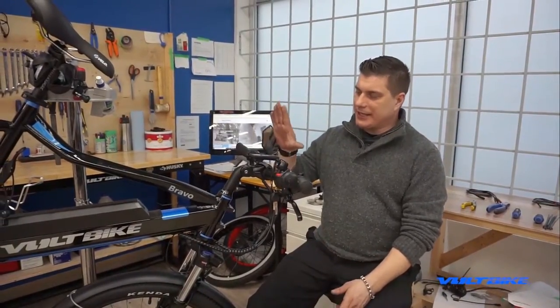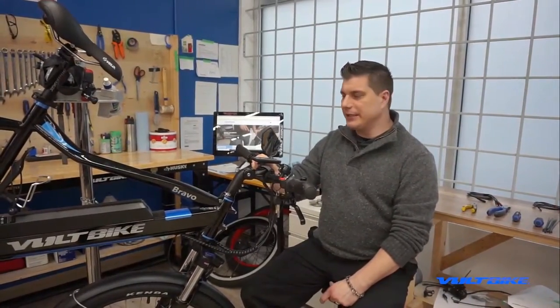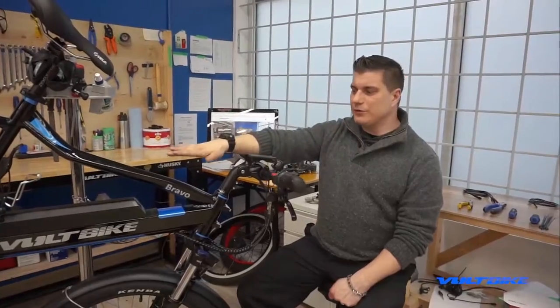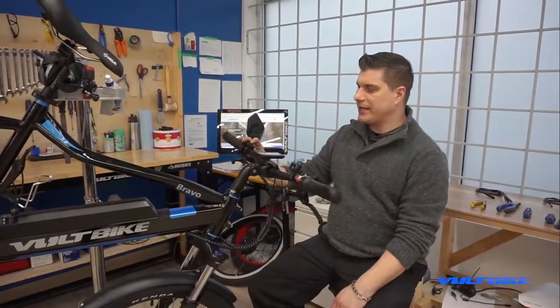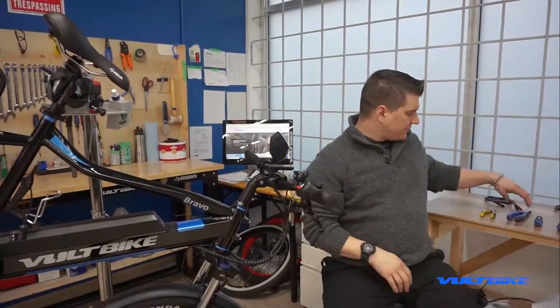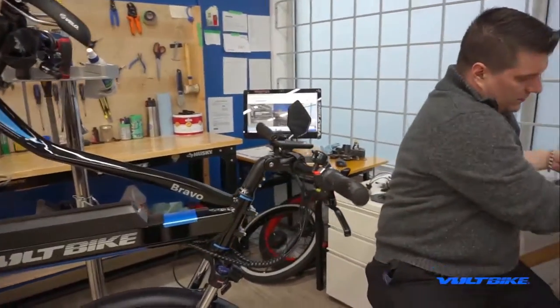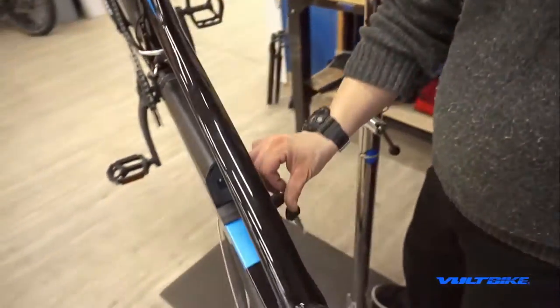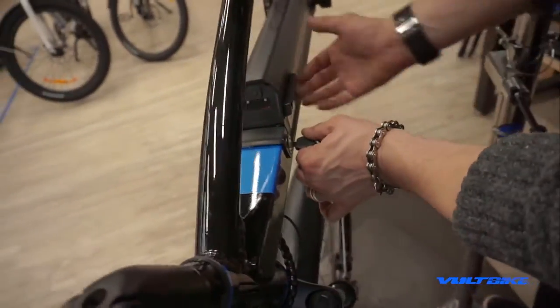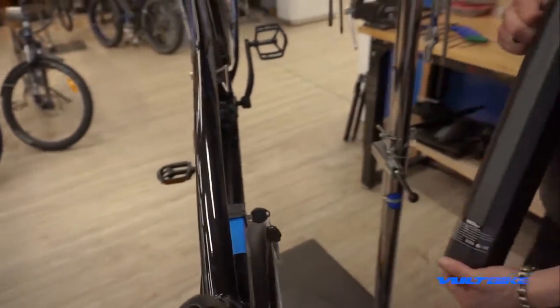Whenever you're undertaking any electrical work on your bike, it is standard to remove the battery first. Once you remove the battery there's always a little bit of residual power left in the harness, so we'll drain it. Turn the bike off, unlock your battery — on this particular bike the key enters, turns 90 degrees to one side, the handle pulls up 45 degrees, and the top comes out.